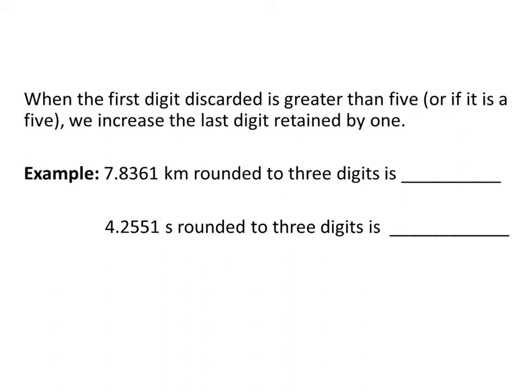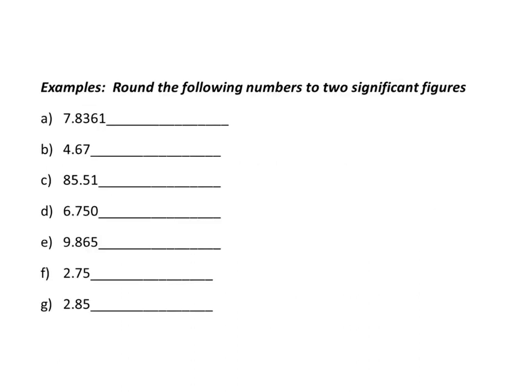If the first digit you're discarding is greater than or equal to five, you increase the last digit retained. Rounding to three digits here: one, two, three — cut here. Since the next digit is a six, which is greater than five, we round the three up to four, giving 7.84 kilometers. In another example, rounding to three digits gives 4.26 seconds, since we round up on a five.